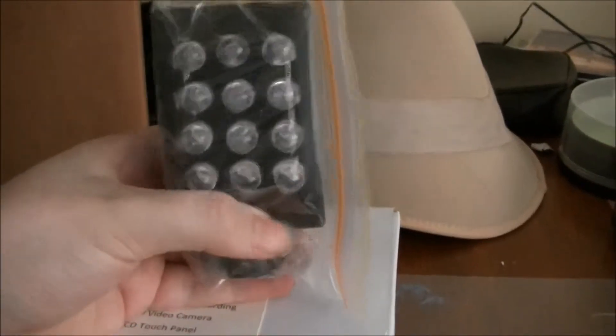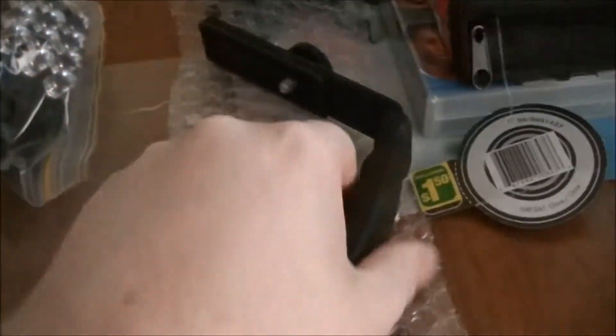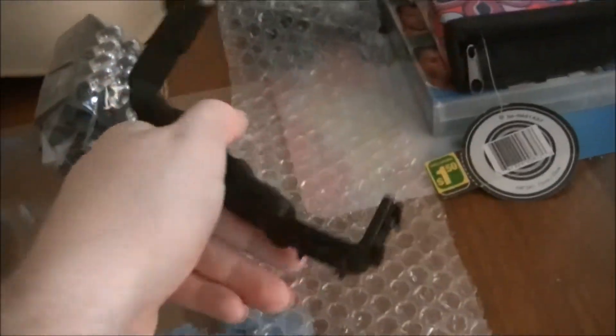And here's the infrared light that came with it, and the bracket. It's exactly like this camera I'm using right now, but for ghost hunting and paranormal investigations.